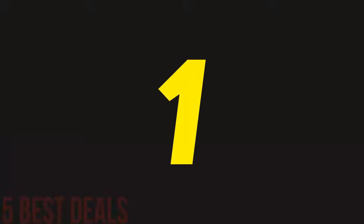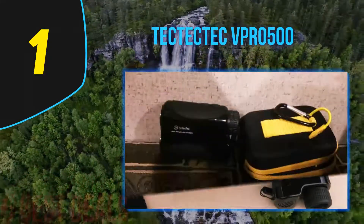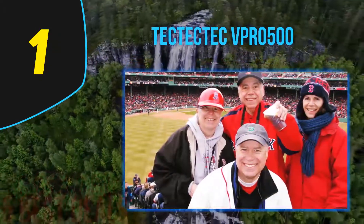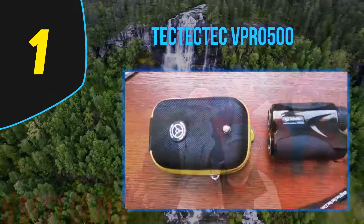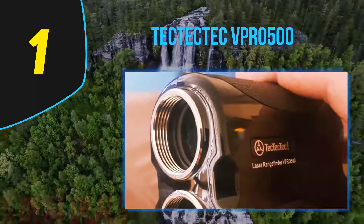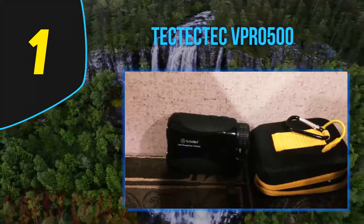Coming in at number one on our list is the TecTecTec VPR 0500, one of the best golf rangefinders for the money. Using this product, you will know exactly the distances for your launches, thanks to its 6x magnification expandable within one meter for accurate calculations. It features an eligible multi-mode function that lets you vary between options depending on game conditions — including modes for weight, horizontal distance, speed, fog, and range.